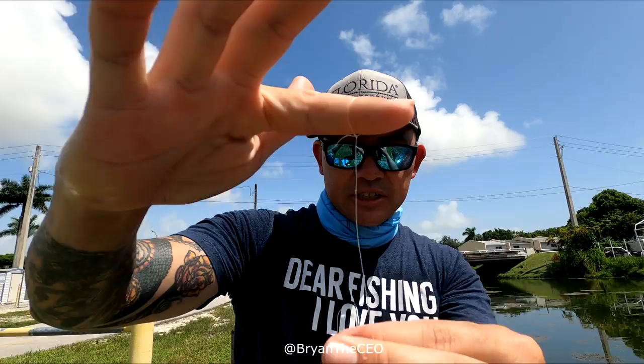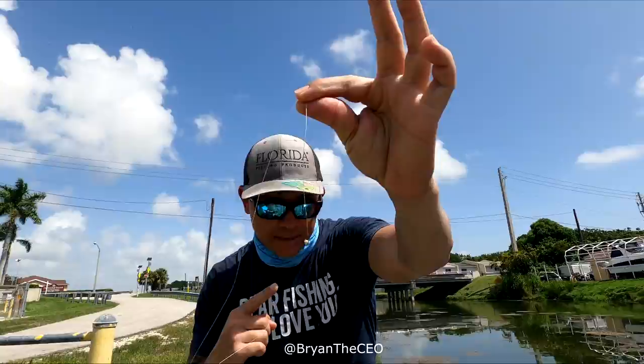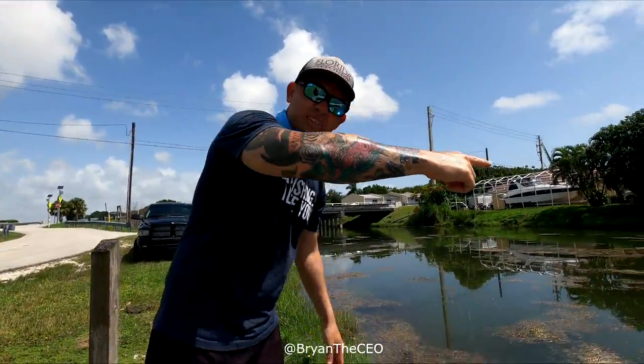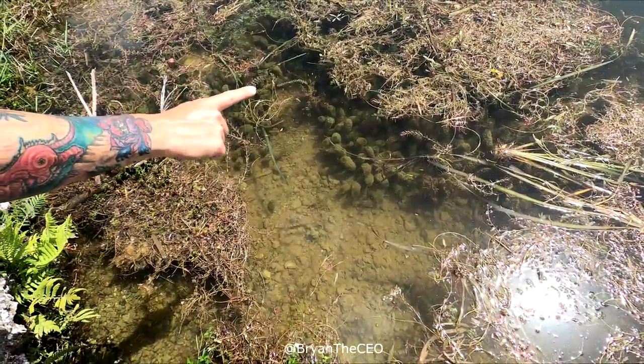I came with my finger today. Got a fishing line tied to it. Got the bait on the hook. It's a little tiny hook. Drop it down. One finger, guys. One finger.